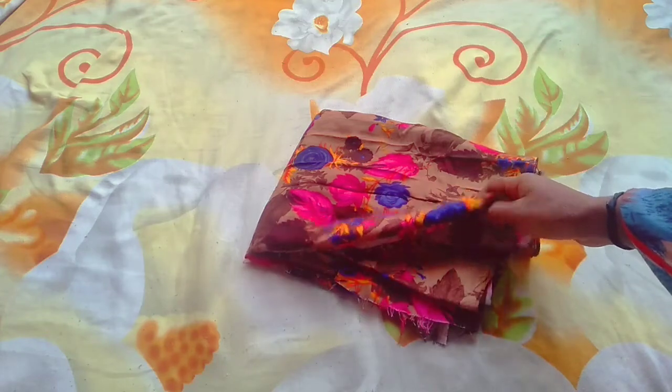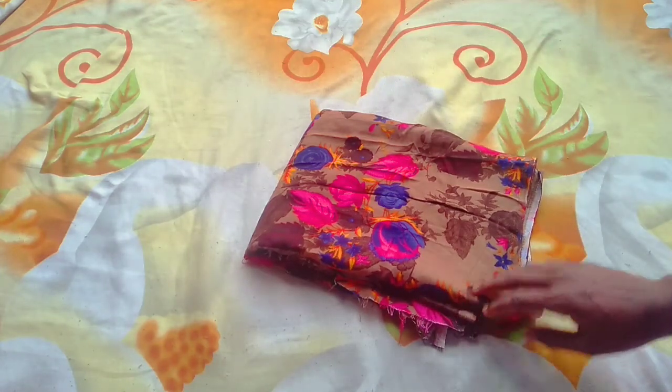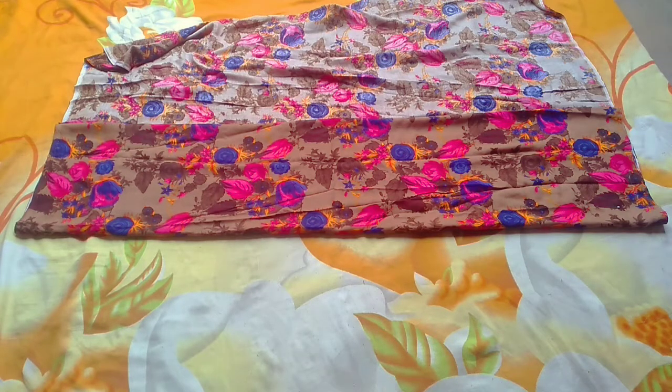Look at this front. I have taken a 2-meter fabric. I will make it 4-fold first. Look at this front — I have 4-fold cloth.